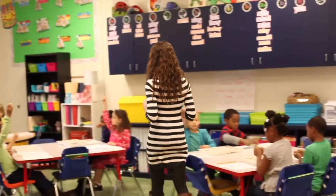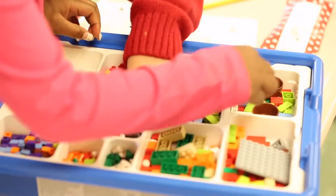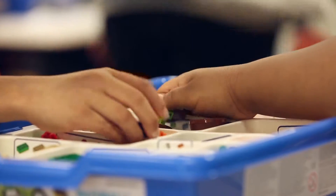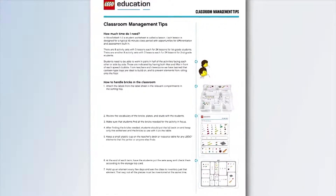An effective teaching tool simply isn't complete if it's not easy to implement and use in the classroom. From the convenient storage bin and sorting tray that keep the LEGO bricks organized and housed in a single location, to the classroom management tips and tricks offered throughout the curriculum pack,